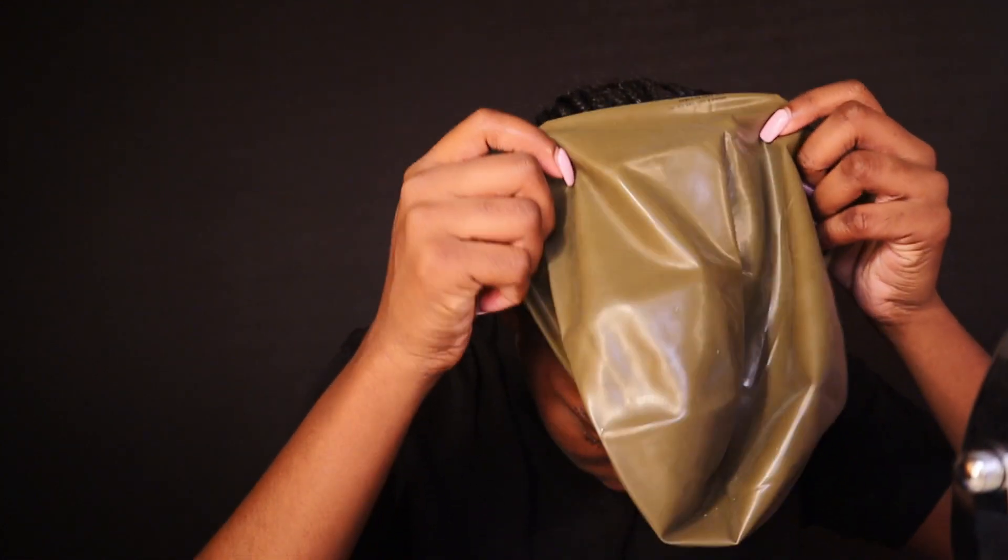Hey guys, please make sure you like and subscribe to my channel and turn on your notifications so you can know when I upload. All I'm doing right now is pulling back my hair so I can put the ball cap on — it secured really easily, which was a plus. I didn't even need to use latex, but it's best to use it just to be certain everything is going to stay.